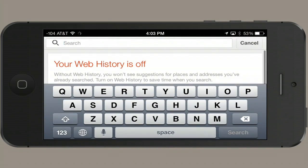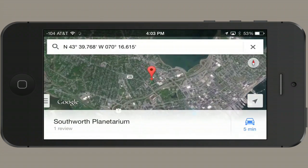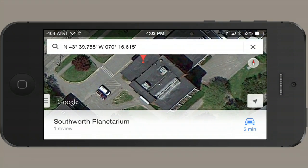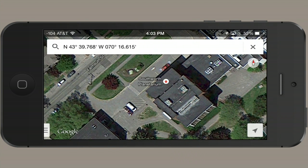I'm just going to paste in some coordinates I've got here, and then tap search. This pops up. I'm going to zoom way in using satellite view in order to view that precise location in its context.